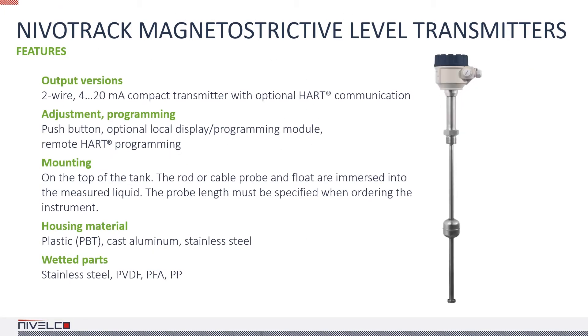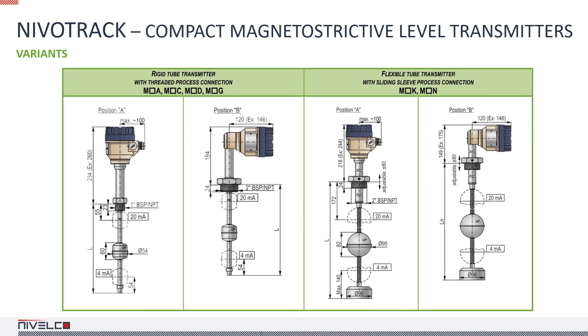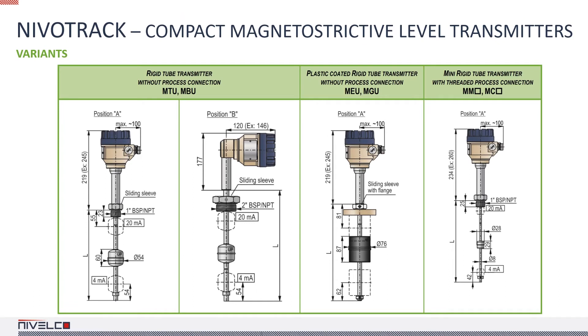The Nivatrack is a two-wire device with optional HART communication and programming in a 4 to 20 mA loop. The VACUS Magnetostrictive Transmitters can also be used with a plug-in display to read the values and configure the instrument locally. The device is available with a flexible or rigid, coated or naked stem, with or without a process connection, and with a plastic or metal float. There is a mini version available as well.